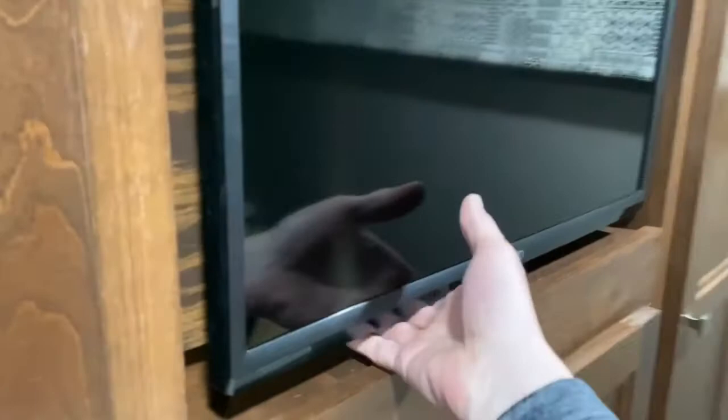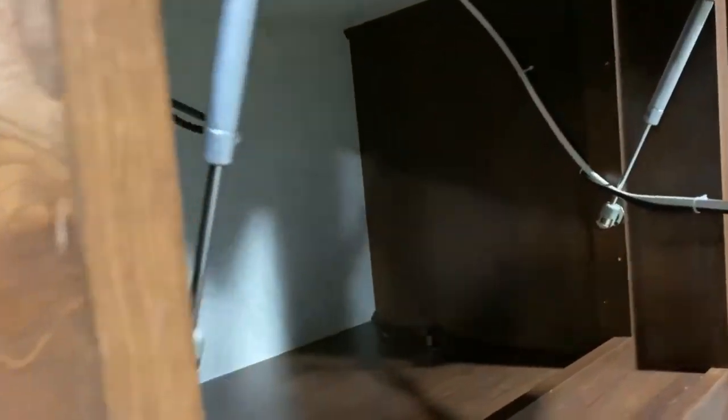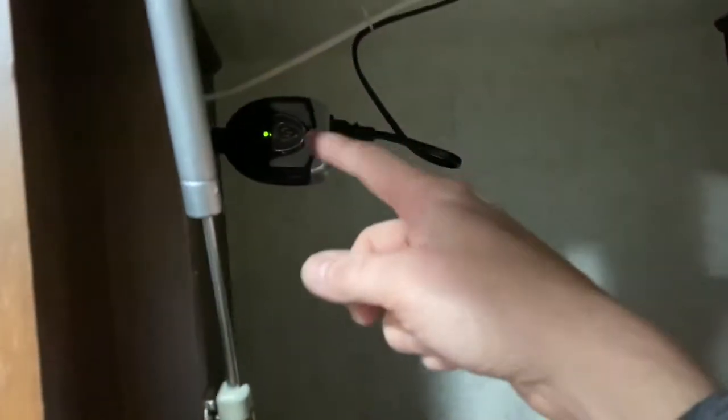So I'm going to put those struts on. All right, we got the gas struts installed. They're pretty simple to install, and now it's held up very easily on its own, giving easy access to this compartment. You can find these on Amazon or eBay — they're about five or six bucks, pretty cheap. This is a pretty easy modification you can do to your RV if you have this kind of setup where the bedroom is pre-wired for a TV.